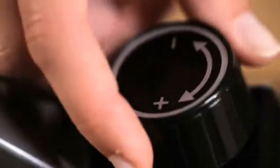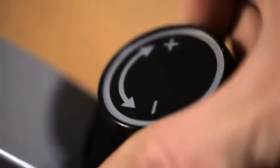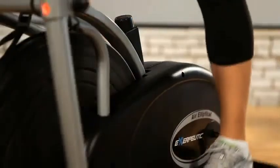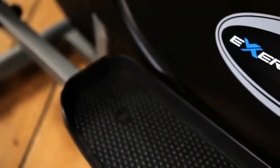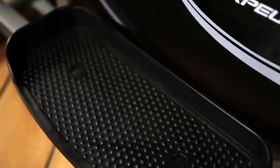It has a variable dialed tension control system allowing you to adjust the tension resistance for an easier or more difficult workout. Large pedals with a built-in rib design will prevent any foot slippage when exercising.